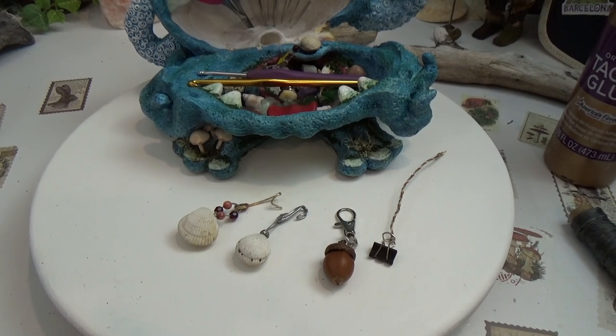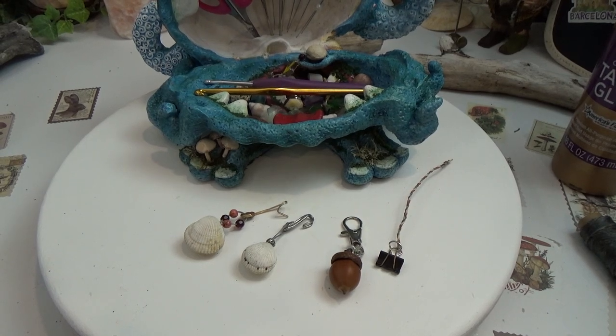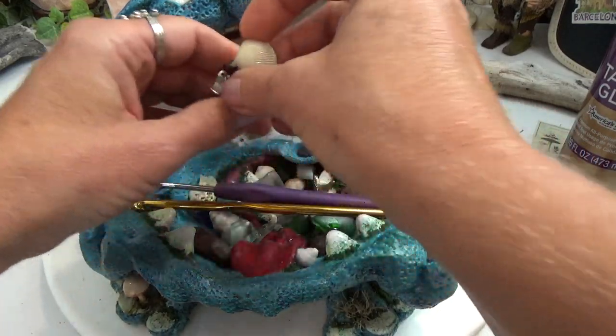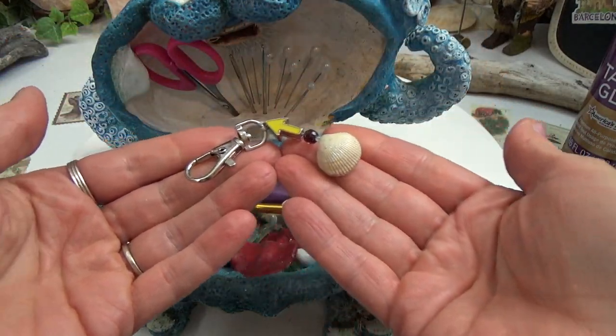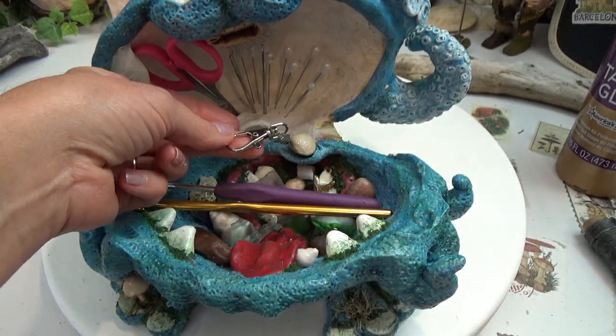I realized I needed a stitch marker as well, so I put a few together on video for you. If you want to see how I did that, you can go to part three — that should be popping up on your screen, and if it isn't, it'll be in the pinned comment below. Thanks so much for watching and we'll see you in the next one.